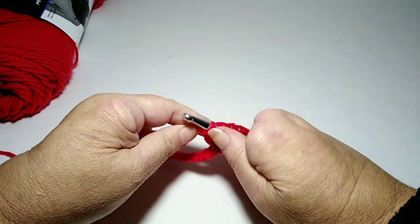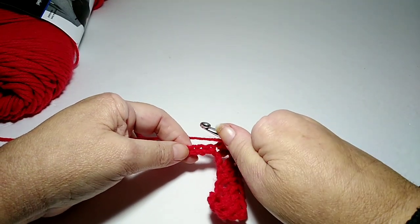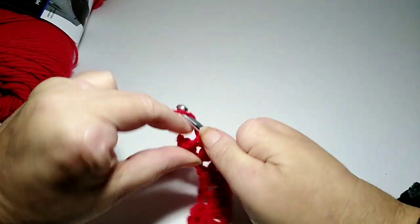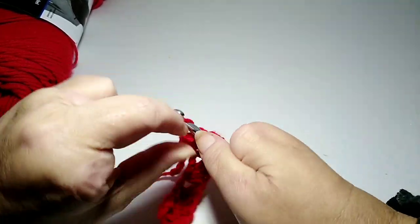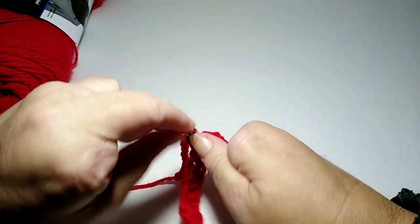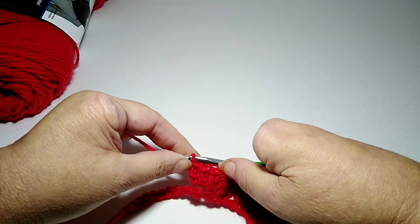I'm going to go into the third stitch and do three double crochets.